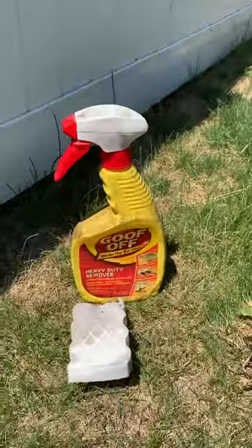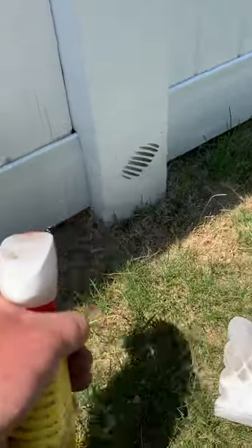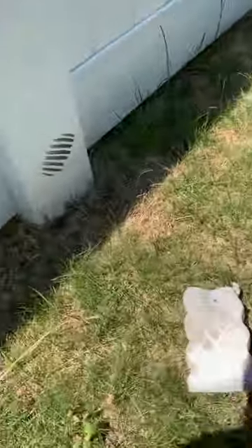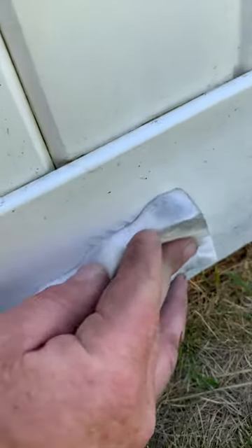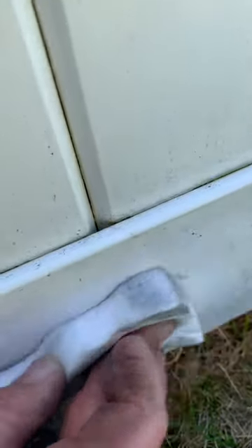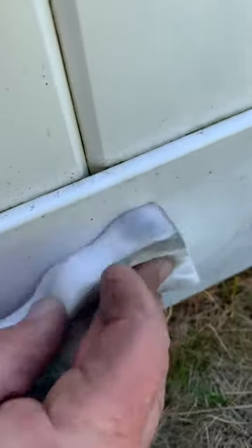What I do is take the Goof Off — I've got two spots here I'm going to show you — and I pre-soak the fence with the Goof Off. Then I take the magic eraser and you'll see that it does work. With a little bit of elbow grease they do come off, but with this right here it comes off a lot faster.